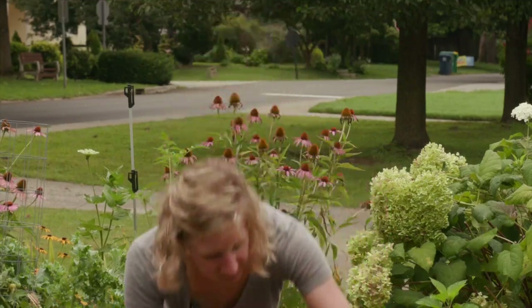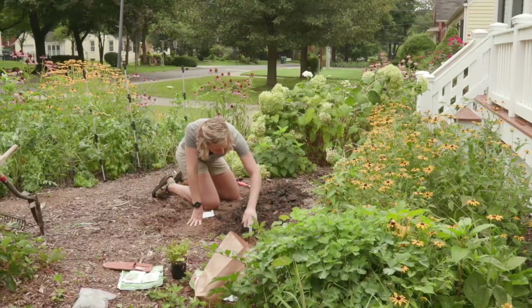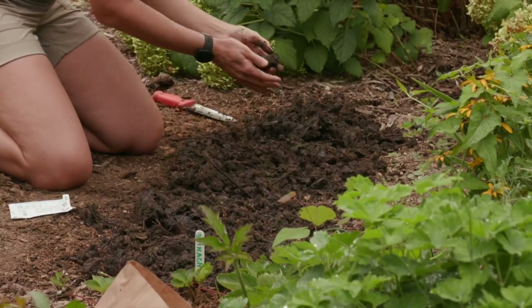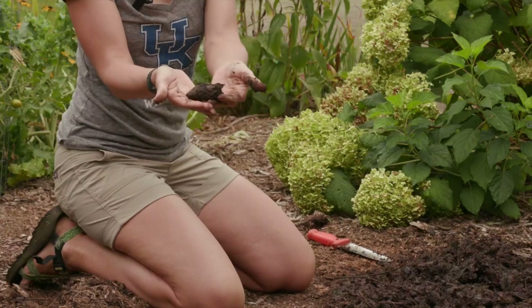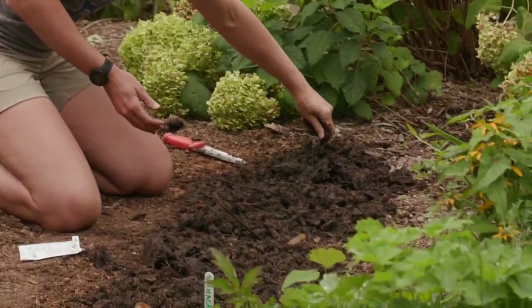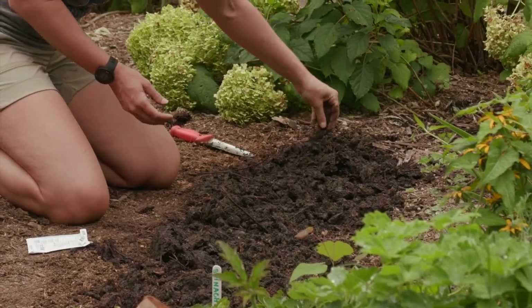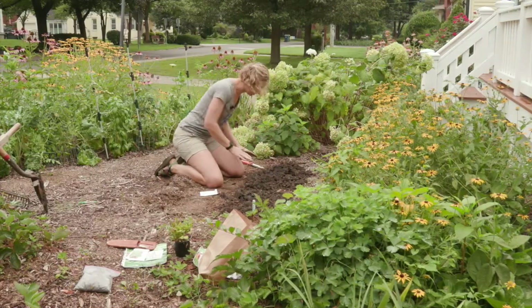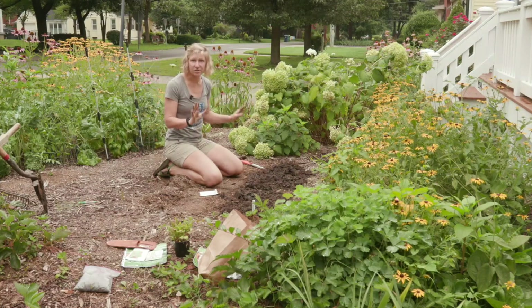I'm going to put my tag in the ground and lightly cover my seeds. Remember, they only need a half inch of soil. Kentucky tends to have clay soil, and it's been raining a lot, so some of my soil is clumped. I'm going to break it up to make it easy for my seeds to germinate. It's super tempting to smash them down, but the seeds aren't going to walk away — just leave that nice fluffy soil and give them a happy place to grow.